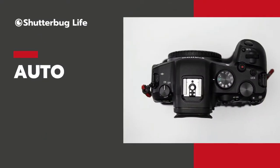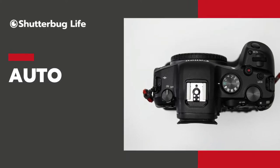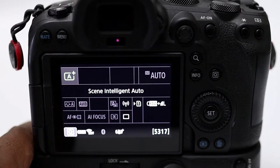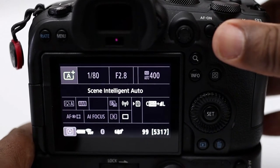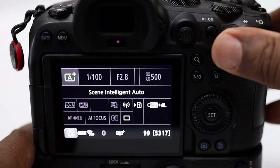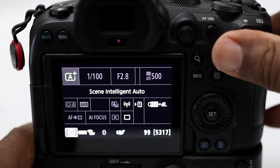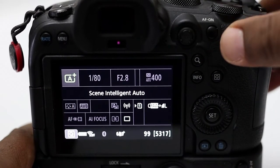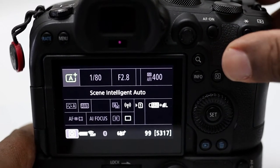In most cameras, you'll see an A for completely automatic — in a lot of cameras it's a green A, called the green zone. In that mode, the camera makes all the decisions for you. It reads the light, decides how much light it needs, and chooses the correct combination of shutter speed and aperture it thinks it needs for the scene. When it does that, you have no input whatsoever — you have one decision: take the picture or don't take the picture, but you can't make any adjustments.